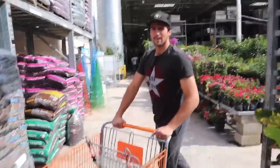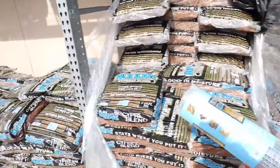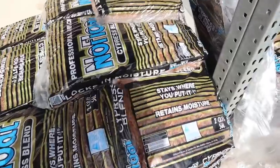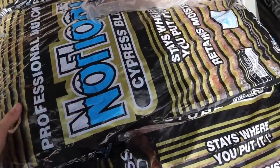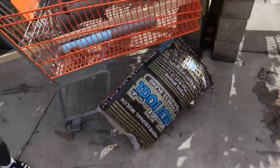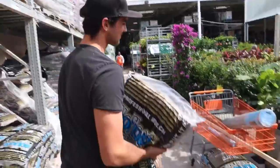I'm heading over to Home Depot right now to meet my buddy Walker to get all of our supplies for this build. We're here at Home Depot — Walker, you got your stuff for your tank looking good. We've got to get some mulch for this tortoise box, so I'm going to grab a couple bags. I need some for the little tortoise planter box, and Walker needs some for his animals too.